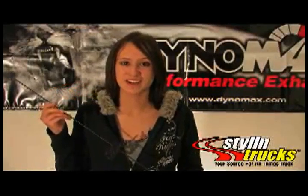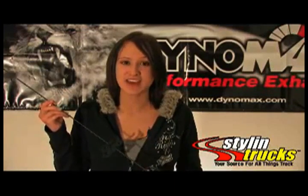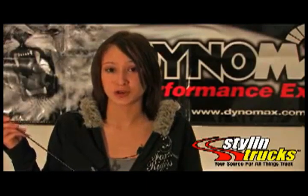Hi, this is Jennifer from Style and Trucks. Today I'm going to speak to you about our Designer Series Antennas. They're made of steel, they come in either black or chrome. It is 31 inches tall and we have many Designer logos to choose from.